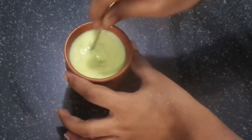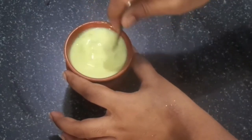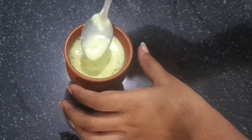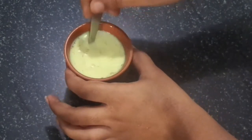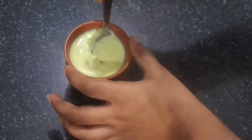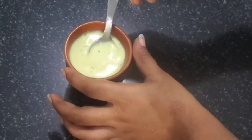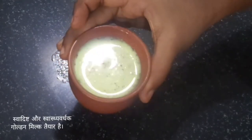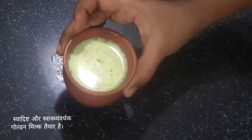This golden milk has numerous health benefits. It boosts your immunity power. It boosts your memory and brain function. It is good for skin and many other health benefits. So don't forget to drink this milk every day before going to bed, especially in winter, and drink it hot.